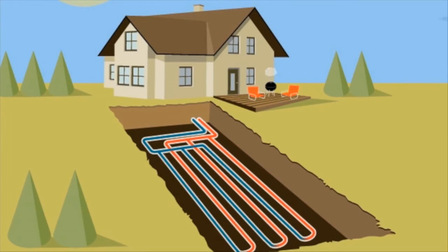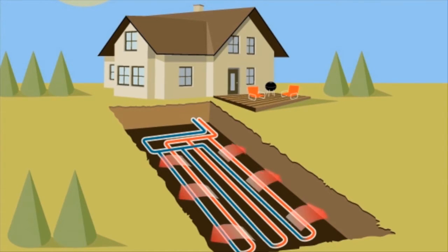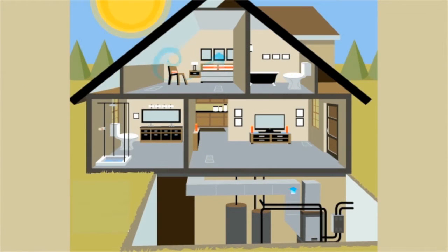In summer, the heat pump takes heat from the air in your home, transfers it to the underground loop system, which then radiates the heat away into the cool Earth. Now cooled to a comfortable temperature, the air is circulated through your home using a traditional fan and duct system.